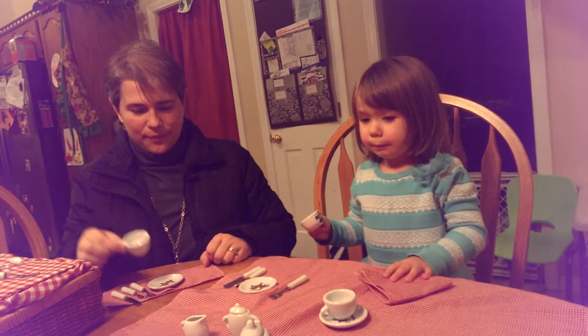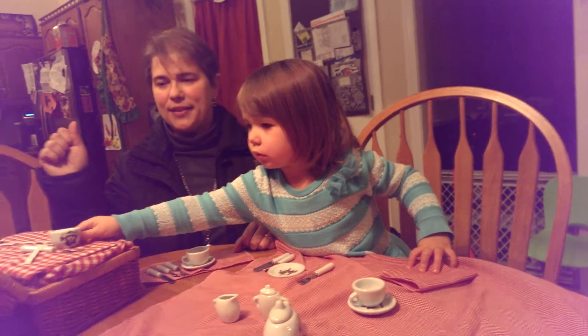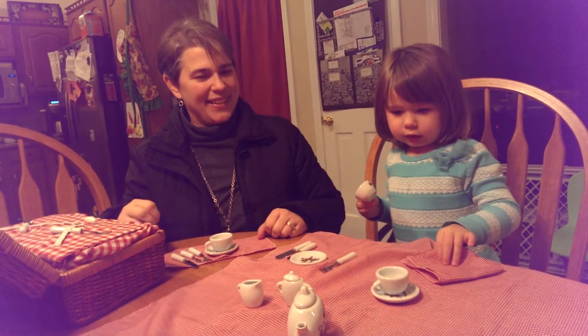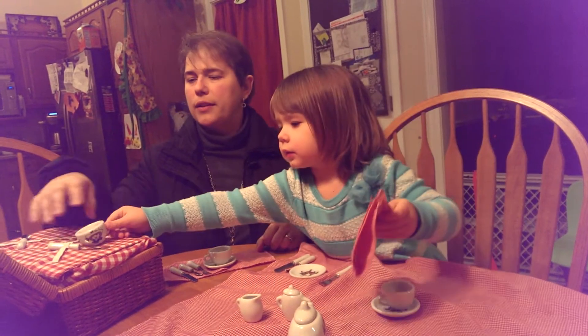Let's have this in my playroom. Okay, you can move it to your playroom, sure. Let's put all of this in here. Samantha, this is such a nice tea set. Thank you. Let's put all of these in the mess. Okay. All right.